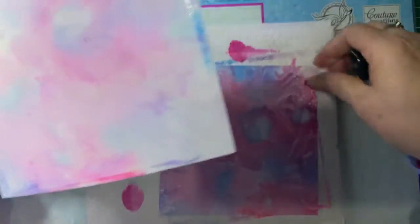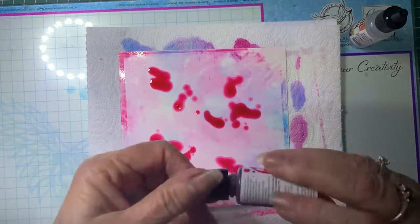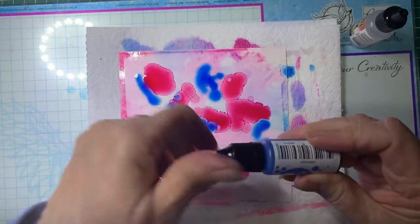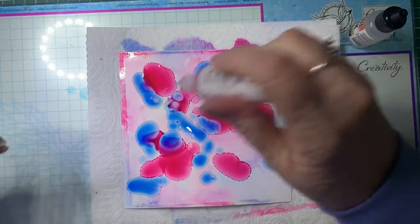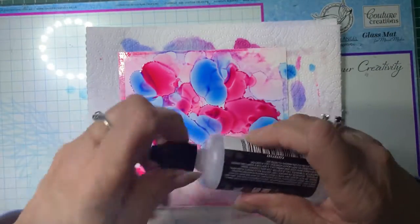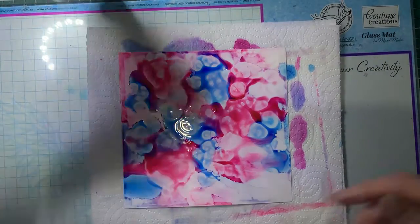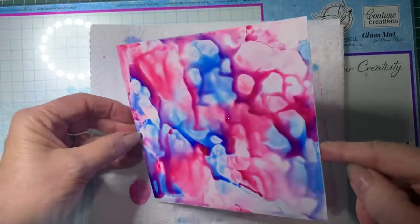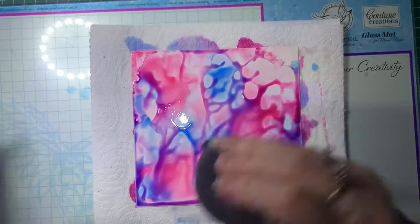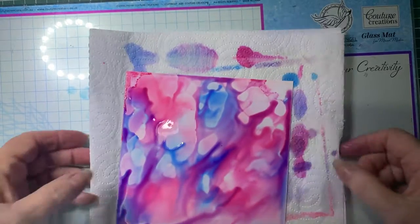Or if you wanted to, you can add more colour on there. So we'll do the same colours again. With this, you don't really know what you're going to get - you will never ever recreate the same pattern. Now we'll just put some solution on there and move it around a bit. You can either leave it like it is, or you can move it around a bit more. Actually, I like that one, so I might leave that as it is. We'll just pop that aside to dry.